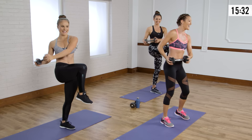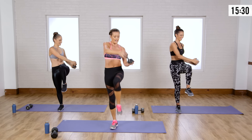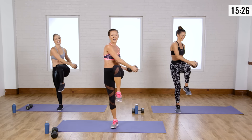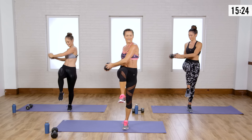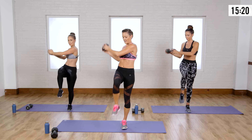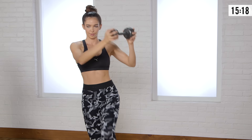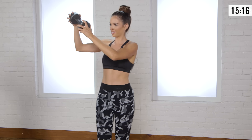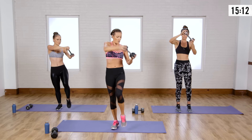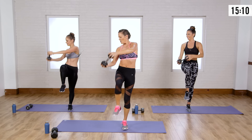You can feel yourself wanting to fall over to the side — that can easily happen. You've got to fight gravity here. Breathe it out. Back and forth. I am loving this one because I feel it in my back and my obliques. My core is just twisting, just ringing it out.